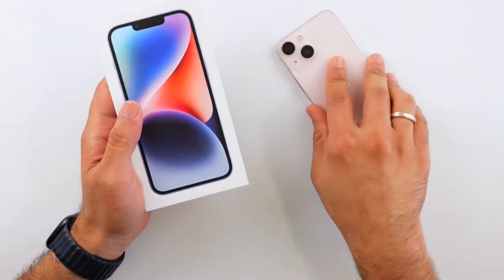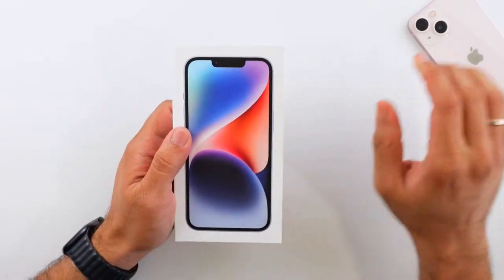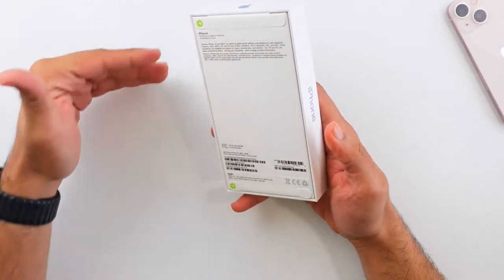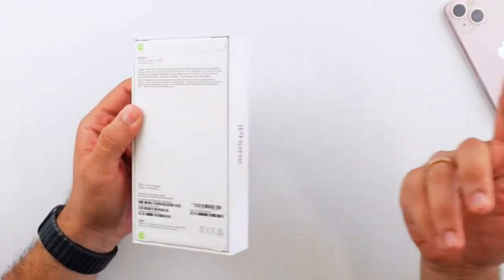The mini is dead — that's so sad. I love the mini, but it's no longer in the new lineup. You can still buy the 13 mini, but there is no mini version of the iPhone 14. This is the entry-level model, so the price has gone up — you can't get a $699 iPhone anymore, you have to jump up to $799. There is a Plus version now as well.